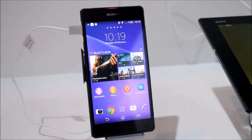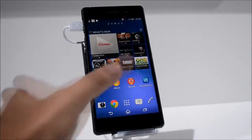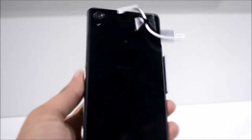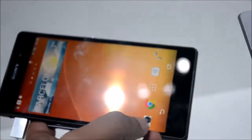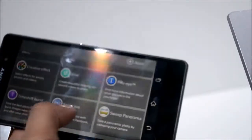Peranti terbaru daripada Sony ialah Sony Xperia Z2. Ia membawakan skrin bersaiz 5.2 inci dan cip pemprosesan Snapdragon 801, selain turut membawakan memori 3 GB RAM. Dari segi kamera, ia mengekalkan sensor 20.7 megapixel, namun Sony telah menaik taraf dari segi rakaman video di mana ia kini menyokong rakaman dalam bentuk 4K.